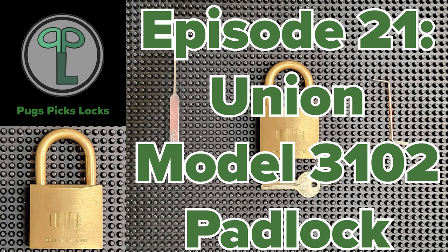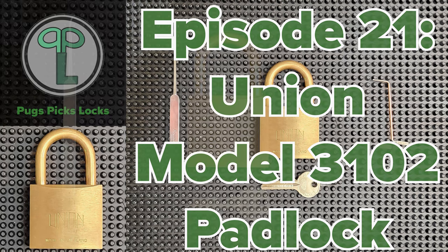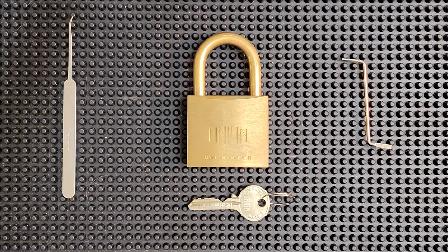In this episode, we're going to be picking open this absolutely beautiful Union Model 3102 Solid Brass Body 50mm Padlock.